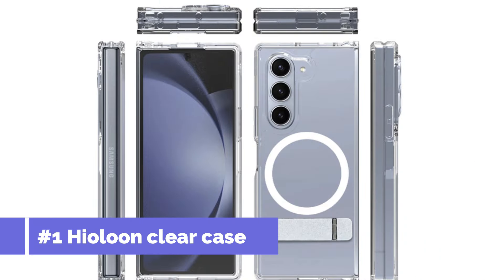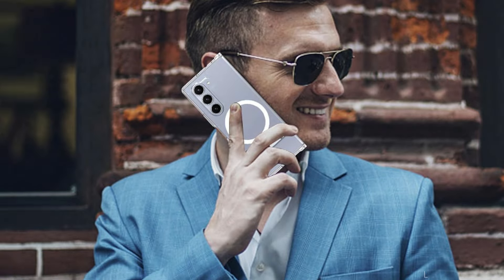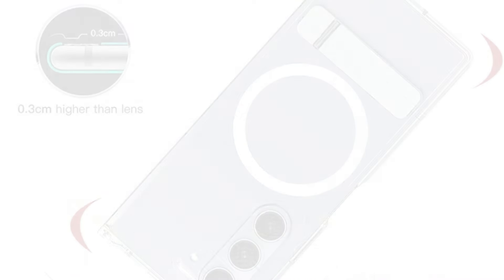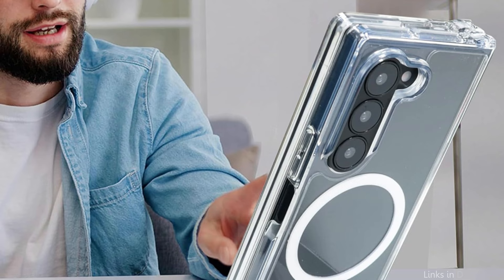On number one, we have the Hyaloon Clear MagSafe Case. For those who value keeping their Samsung Galaxy Z Fold 6 looking as good as new while making sure it's protected, the Hyaloon Transparent MagSafe Case is a standout choice. Made from a premium transparent material, this case lets you see the entire design of your phone so you can show off its shape and color without compromising safety. There is no need to remove the case when using wireless charging, and it is compatible with MagSafe and other magnetic accessories.